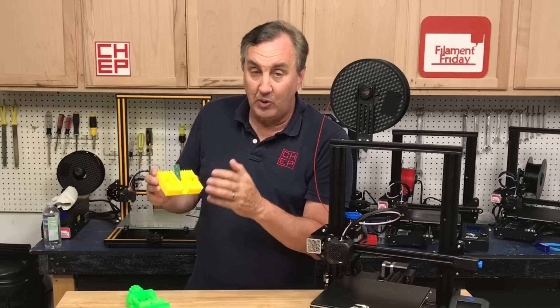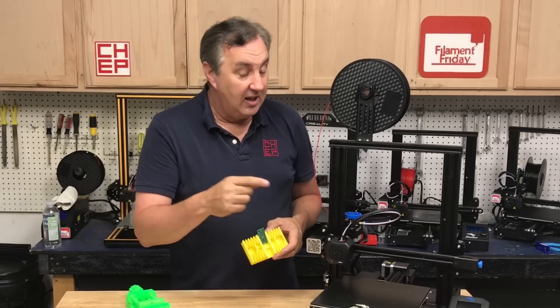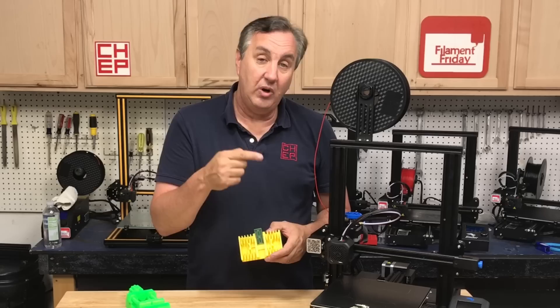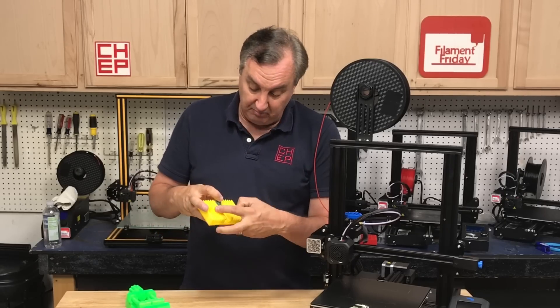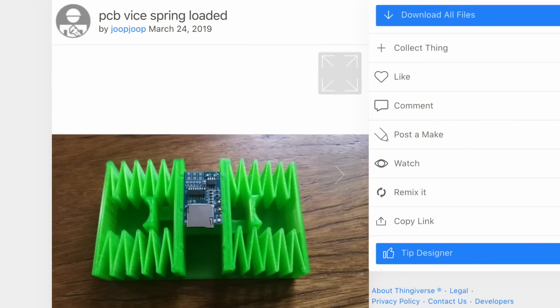This one's still springy enough to hold my little circuit board and I love it — it works great. So I wanted to see if I could print this same thing, which I did find on Thingiverse, using PLA and an Ender 3 V2. Would it work? Would the springs break or hold up? Would it just fuse together? The design is the PCB vise spring loaded by user Joop Joop, released March 24th 2019. In his description he claims you can print this in PLA, but he didn't say what printer and there wasn't much in there as far as settings. So let's find out if the Ender 3 V2 can handle it.